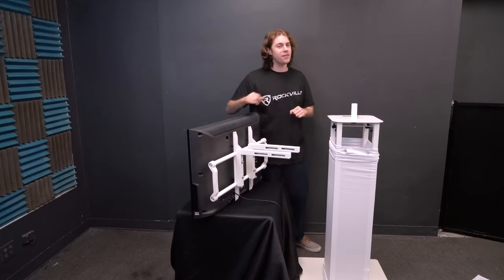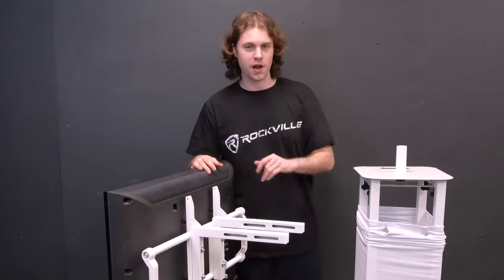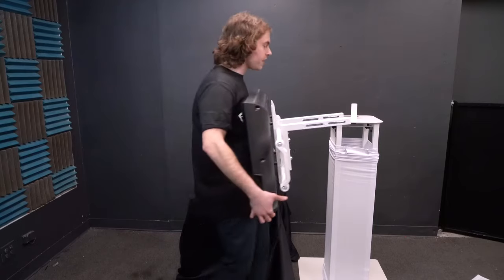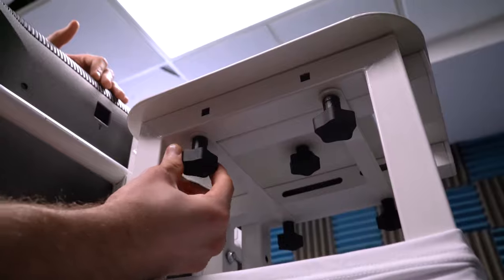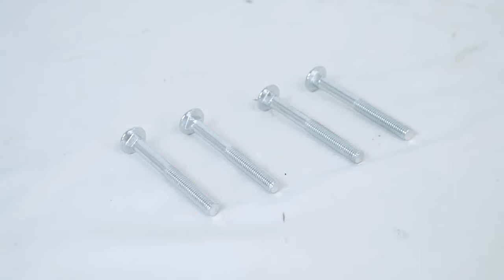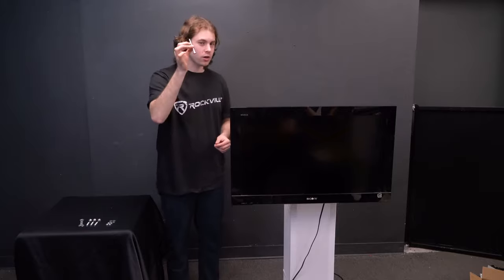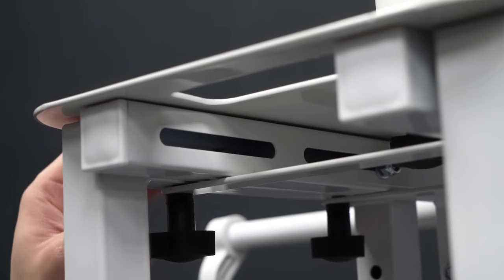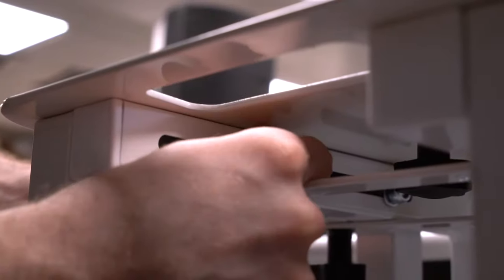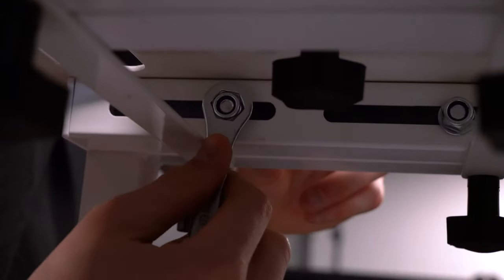Before mounting the TV onto the totem stand, note that if you're using a heavier or bigger TV, have an additional person on standby to help. Feed the arms through the gaps of the bridge, then tighten the screw knobs back up while still holding the TV. To further secure the mount onto the totem stand, use the four long flat head bolts, four small washers, nuts, and the included wrench. Feed the long bolts through the square holes on the side of the totem stand on top, making sure the bolt feeds through the second hole. From inside the totem stand, feed the washer and nut onto the other side of the bolt, then use the wrench to secure the nut. Repeat with the remaining bolts, washers, and nuts.